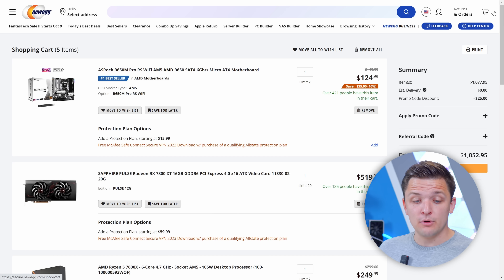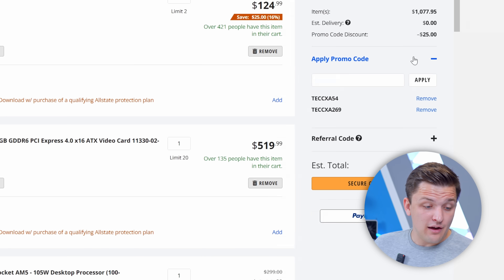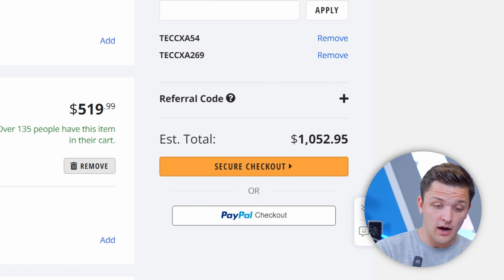We've spent $1,052 so far, which means for our $1,500 budget we've got about $500 left, leaving just three core components to go: the case, the cooler, and the power supply.